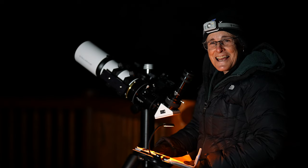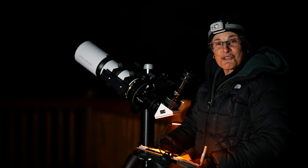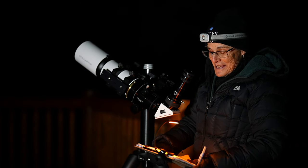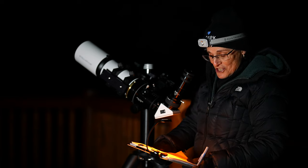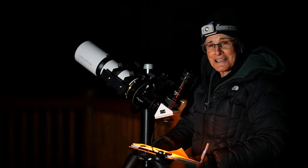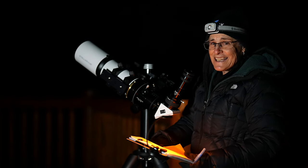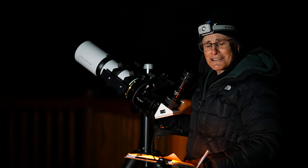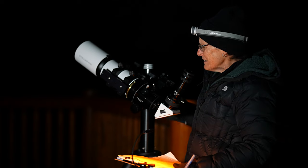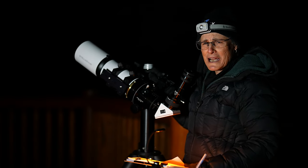This is the last object on my Observe the Moon Telescope version observing program — the second time, since they rejected my paperwork the first time. Now I just have to submit my paperwork again and hope they give me the certificate this time. It's a good thing I finished tonight because my friend Katie is coming to visit in a couple of weeks and she's going to be taking the 90-millimeter refractor back.